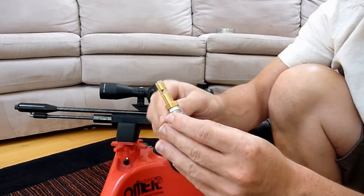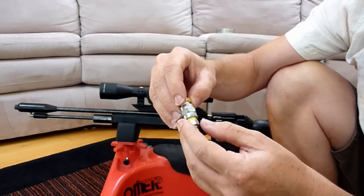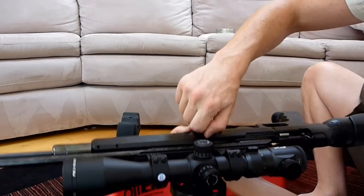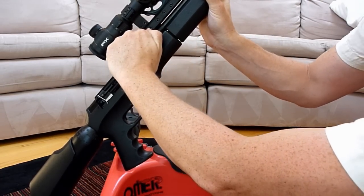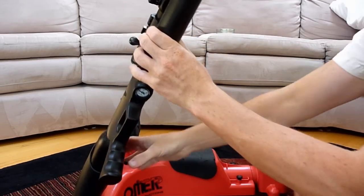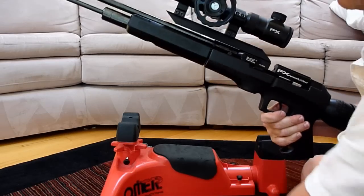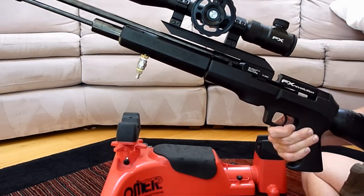This is the fill probe for the gun. The only part that comes with it is the gold piece right here — the silver pieces I had in my own grab bag. It's a male Foster tip. This piece slides up into the gun by cocking it: pull the bolt back, then pull it down a tiny bit. That locks it in place and exposes the fill port, and then the fill probe slides snugly right in there.